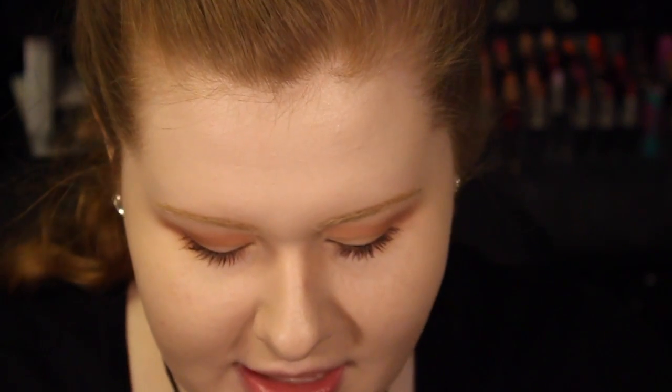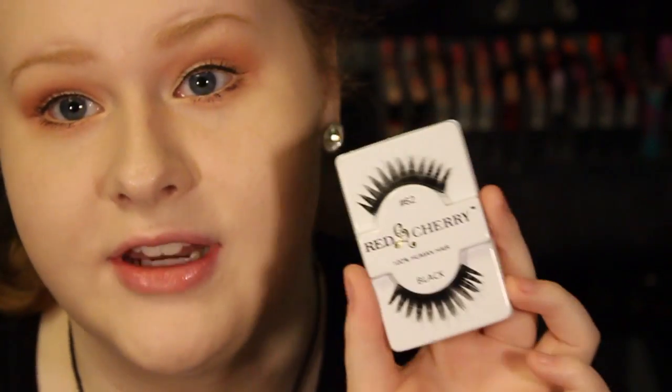If you want, you can kind of stop here with the eyes, but I want to go in and use some Red Cherry lashes — these are number 62. JLo is wearing fake eyelashes, so that is exactly what I'm going to do. I do have a video on how to apply fake eyelashes that I will link down below as well.